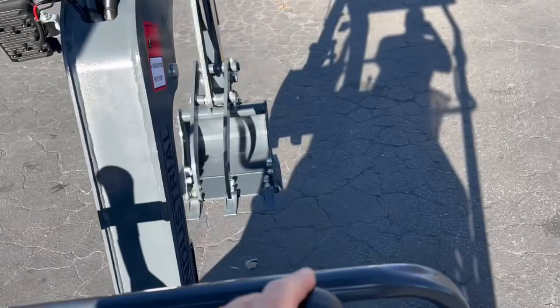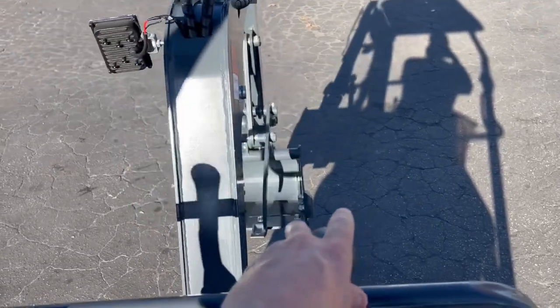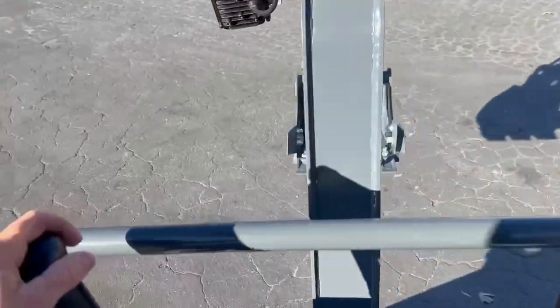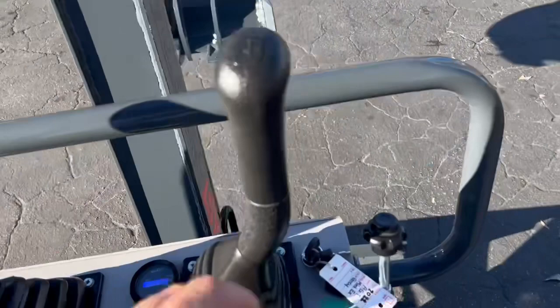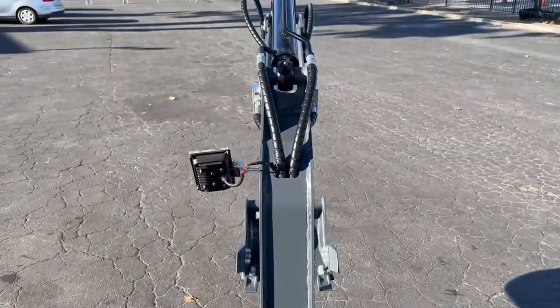It really works like it should. Up — bam, pretty easy. Yeah, nothing to it. That's the rig. Alright, check her out — catch y'all on the next one.